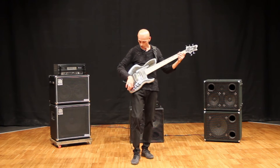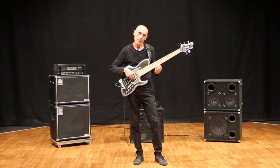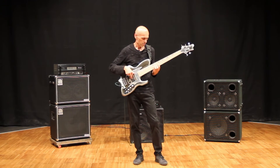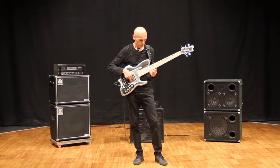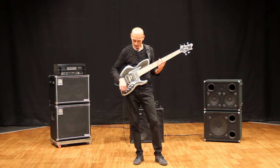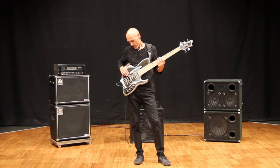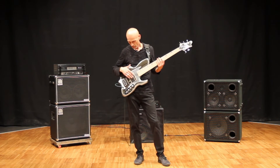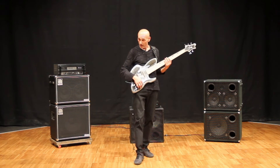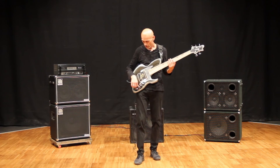If I switch this bobbin backwards, I'm going to have this sound. It is basically all in here, and this is a classic position — single coil — which is, if I play with both pickups in action, it's not going to be that Fender-ish in your face, because it's more something in between.